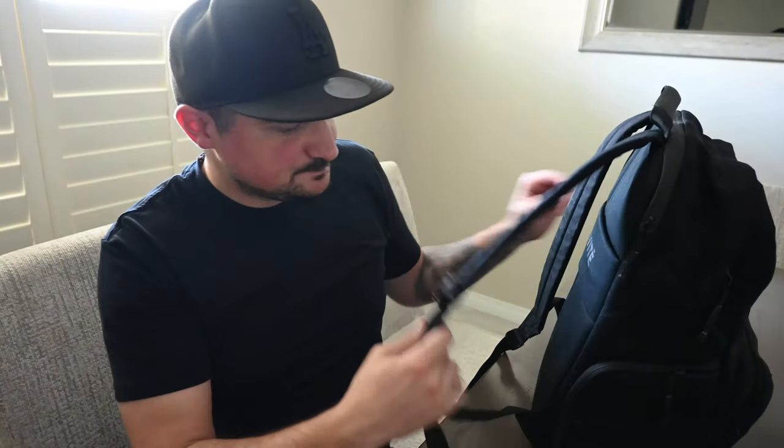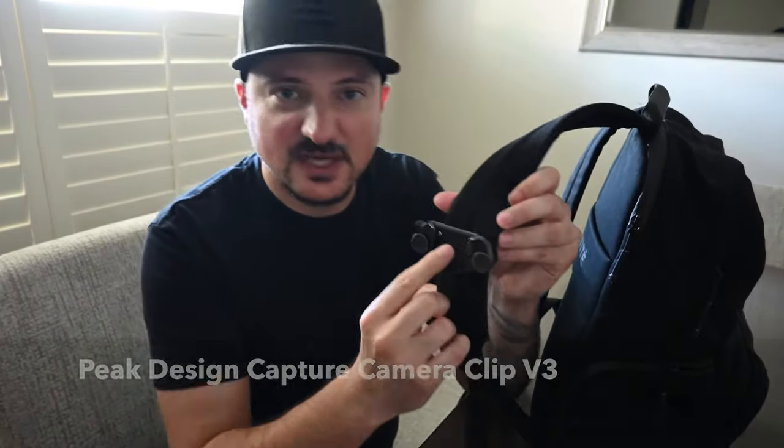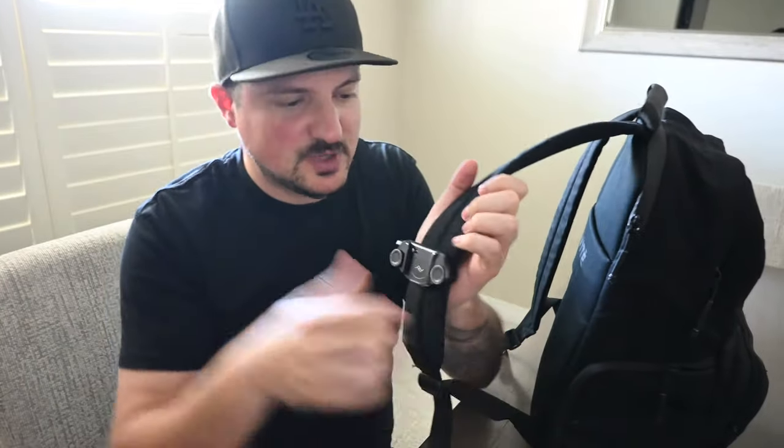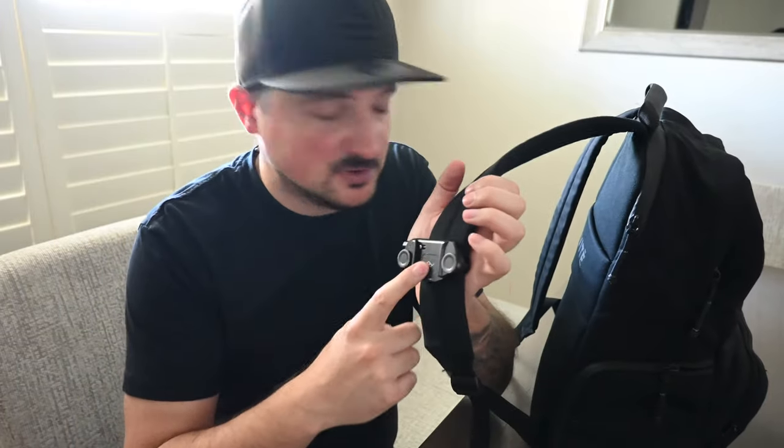Going over the outside, I have a Peak Design quick-release plate on here. This is a must-have for me. I'm not a big fan of having straps around my neck, so when I'm done shooting or taking video or whatever, I just put my camera right here — it locks into place. Don't even have to worry about it, and there's nothing swinging around your neck, so I definitely recommend one of these if you don't have one.